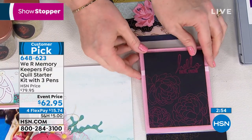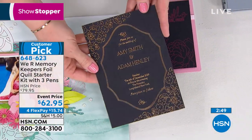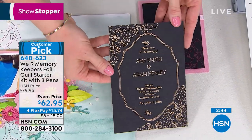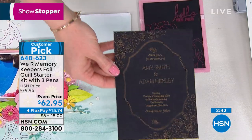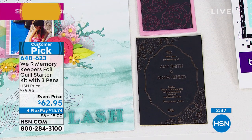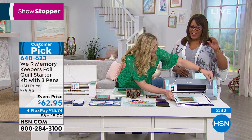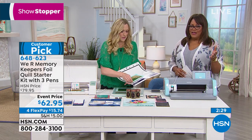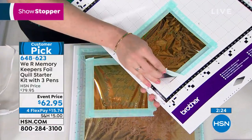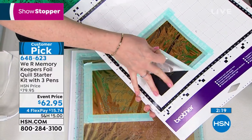These are just simple cards but they're so quick, and they look so expensive — yet they're easy to do. This is a gorgeous wedding invitation. If you've got weddings going on this spring or summer, grab it now. Maybe you want to make your own Mother's Day card — that's coming up around May 12. Get this home and get started for $15.74 on flex pay.